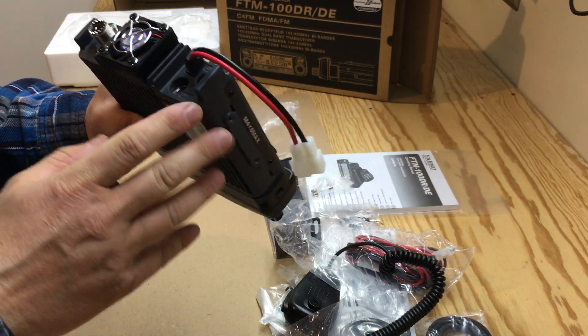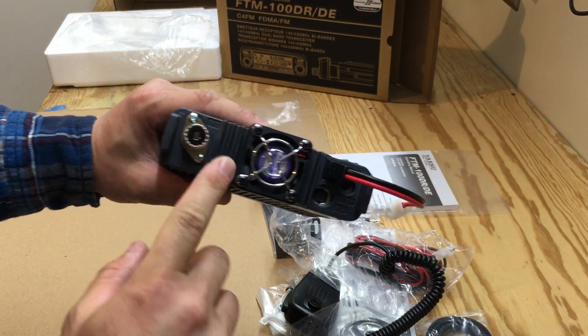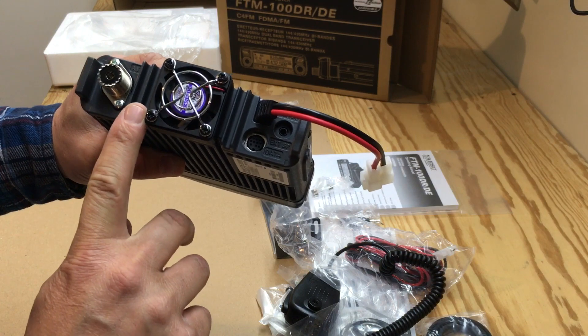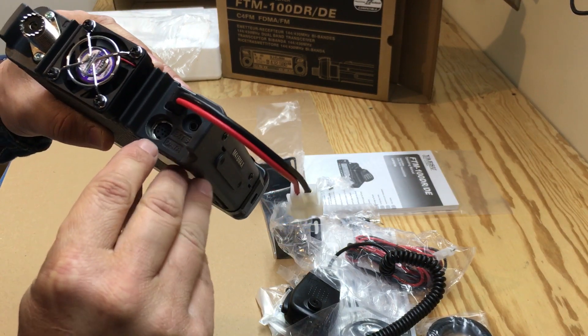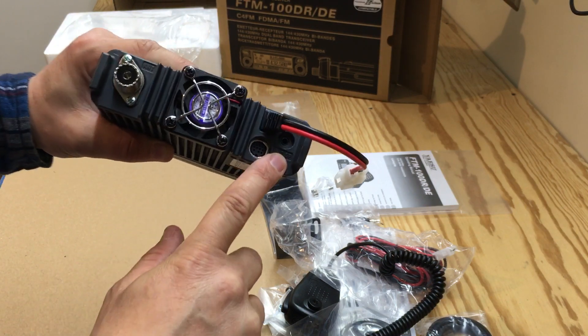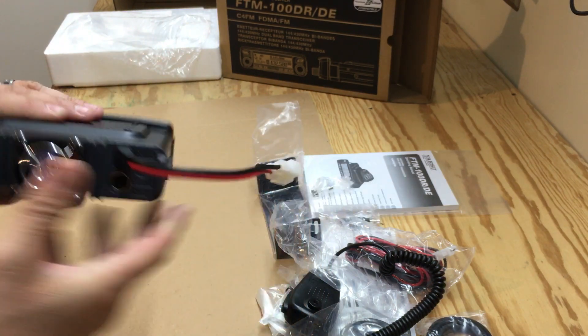Then we have the antenna connection, fan, then we have the data connection and external speaker, and the power wire.